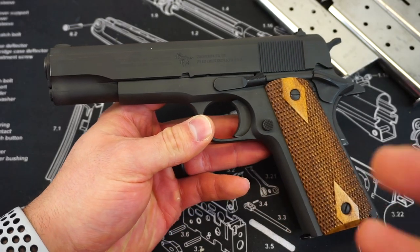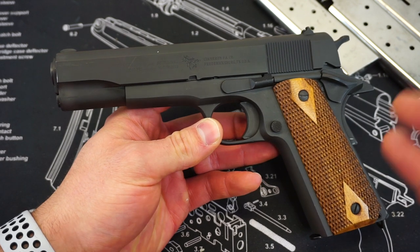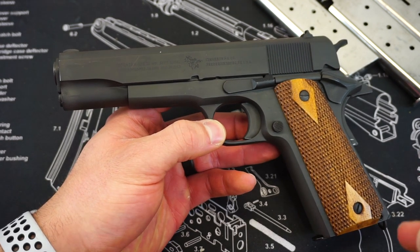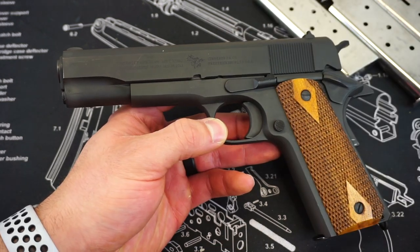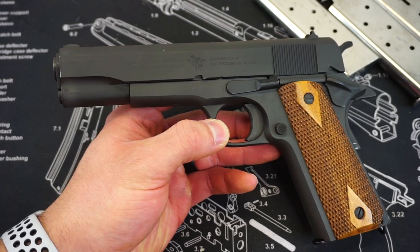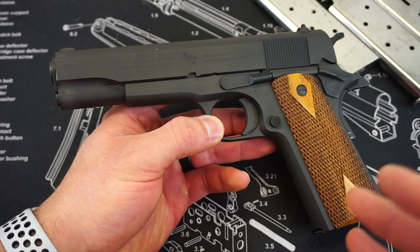Cimarron has been an importer of classic old western guns for quite some time. I actually have a Cimarron Thunderer video from way back in the day, which is a single action, bird's head grip, .45 Colt revolver that I absolutely love. That thing has the best trigger out of any gun in my whole collection, and I don't think I will ever get rid of it. More recently, you have seen Cimarron also start importing these really cool, really unique 1911 A1s.